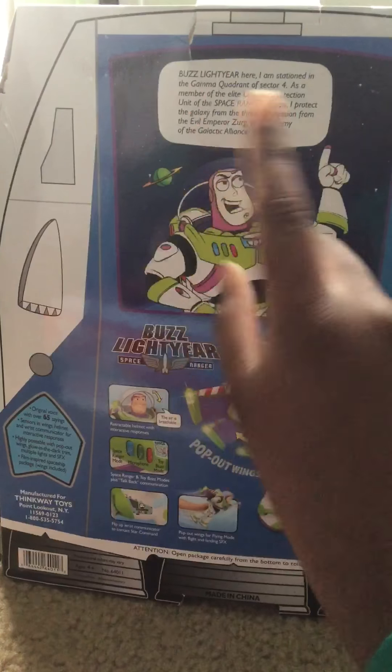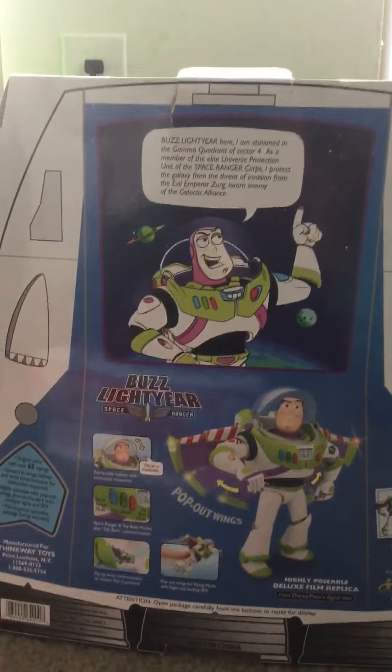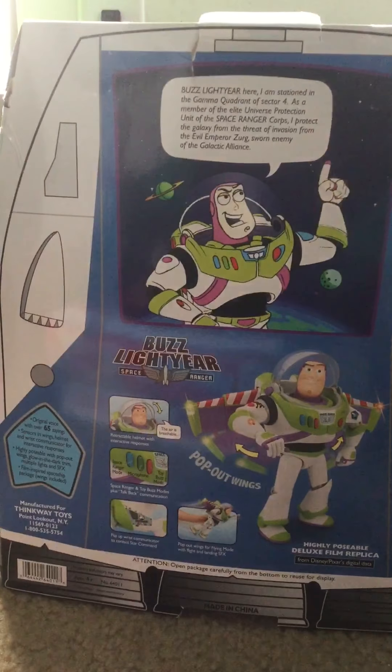I'm gonna get him out. Let's look at the box. As you can see up here, that's from the movie where they figure out about Buzz. Right here: his helmet comes off, buttons, wrist communicator, he can fly, and his wings open. So this will be good.